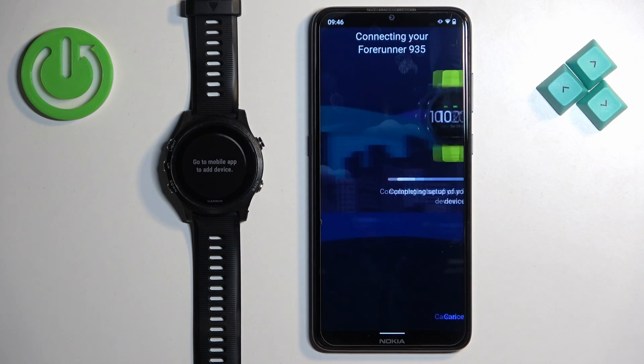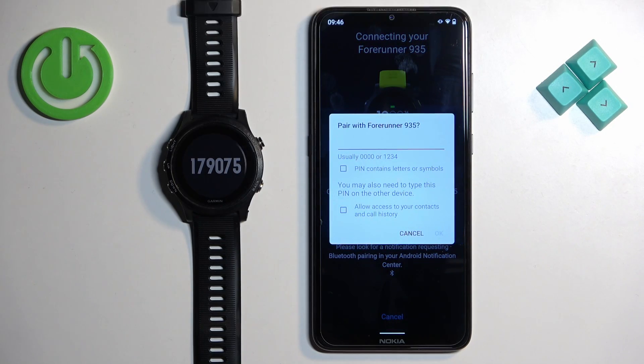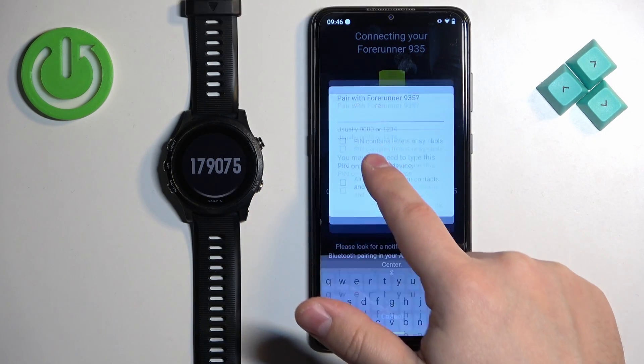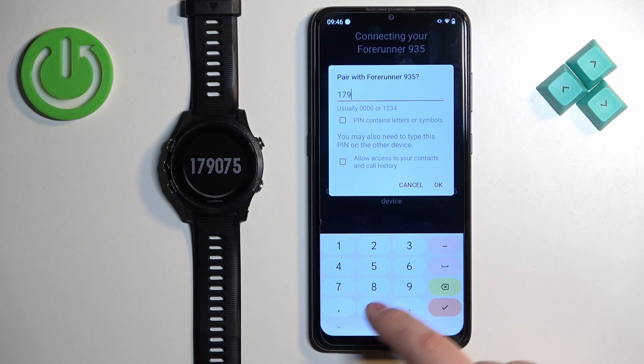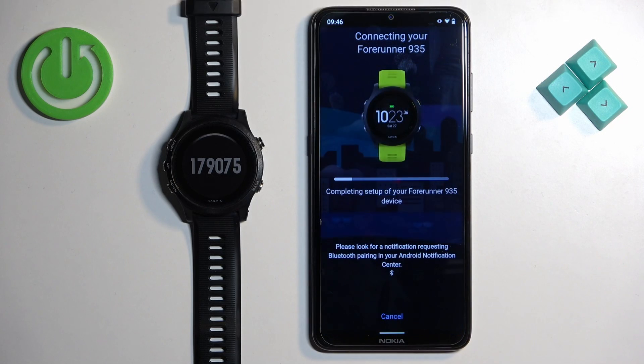Tap on Allow and wait for the setup to continue. Depending on the watch, you may be asked to enter a PIN from the watch — tap on the screen, enter the PIN, and tap OK.